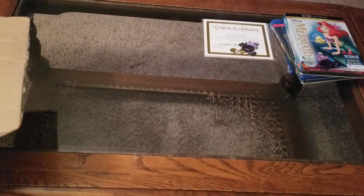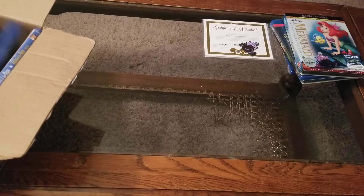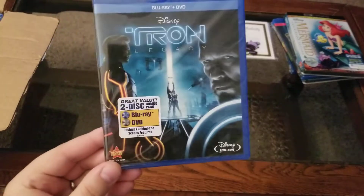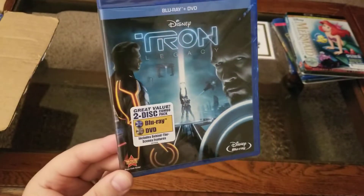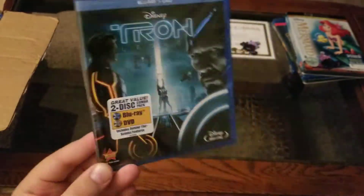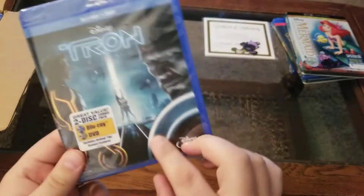Next up, one of my personal favorites — Tron Legacy, the Blu-ray and DVD combo pack. This movie didn't do great, but I liked it. I saw it in theaters, and I think my sister had the DVD. Tron Legacy was like $7, so Blu-ray and DVD combo pack.